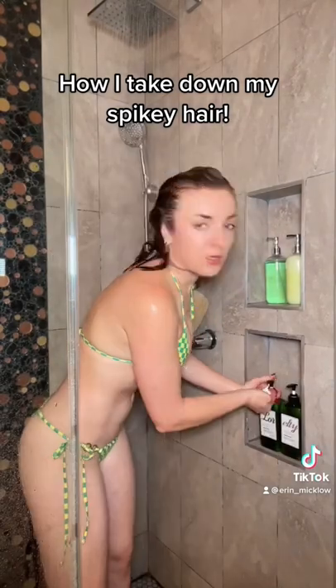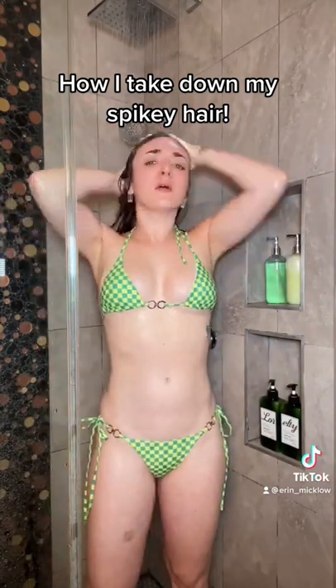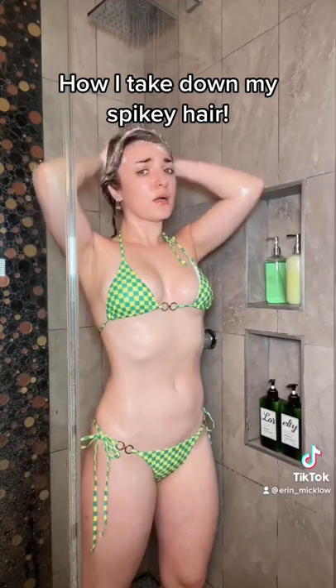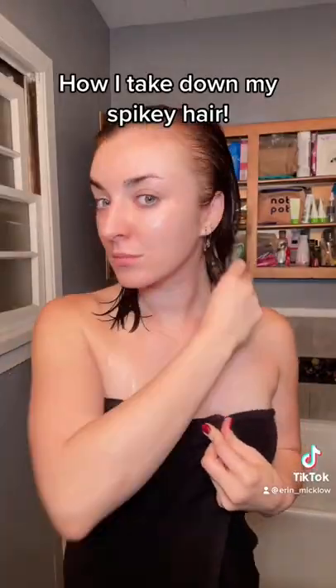Usually I end up having to do two shampoos, followed by conditioner. I think it helps that I've never dyed my hair, and that's why my hair can sustain this intense styling. Also, using quality hair products and hair care afterwards. And here's what my natural hair looks like.